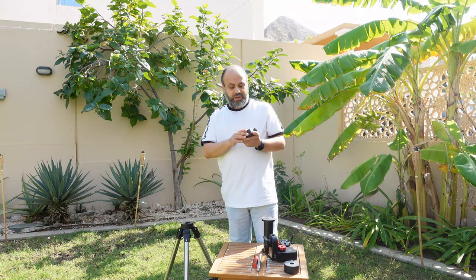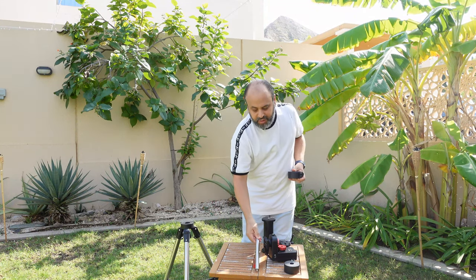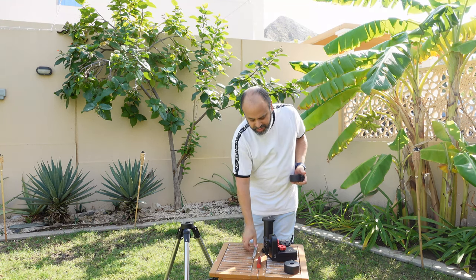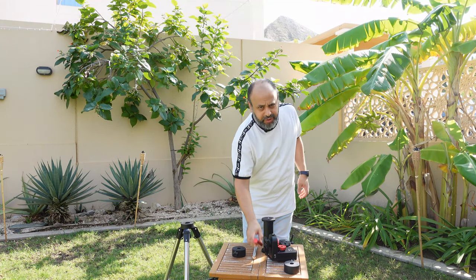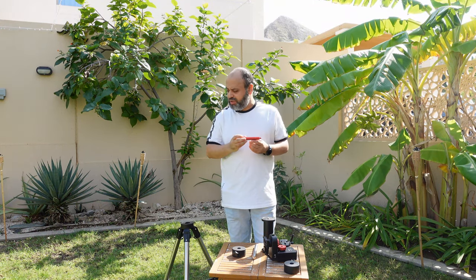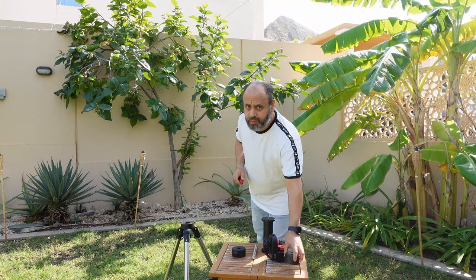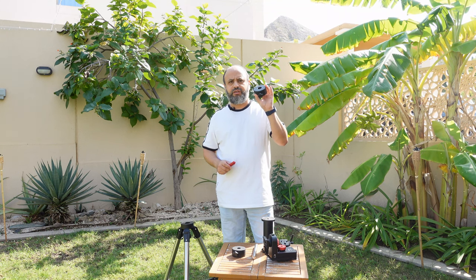You will get one counterweight and a counterweight bar. Optional extras we recommend are a counterweight extension bar — this is made by William Optics and allows you to put slightly heavier instruments closer to the load capacity of the mount — and extra counterweights. These are highly recommended accessories.